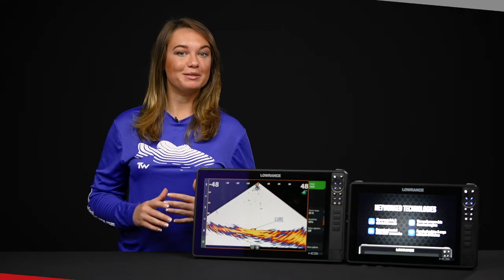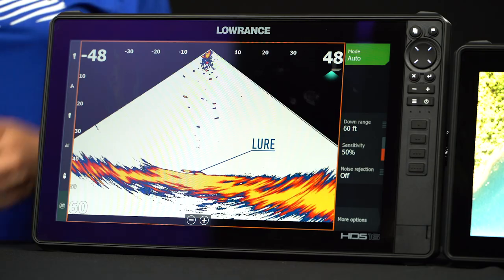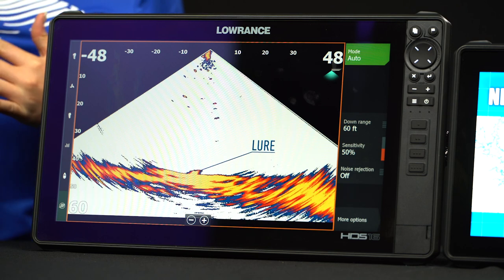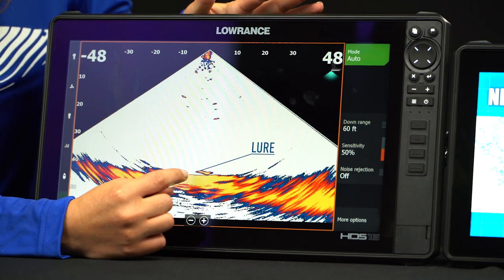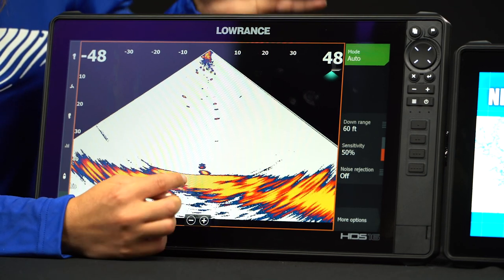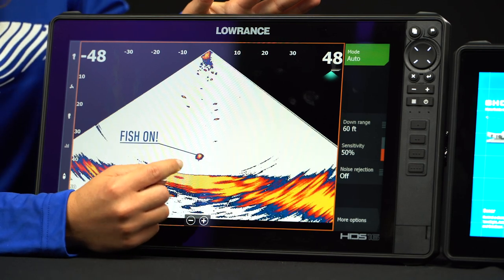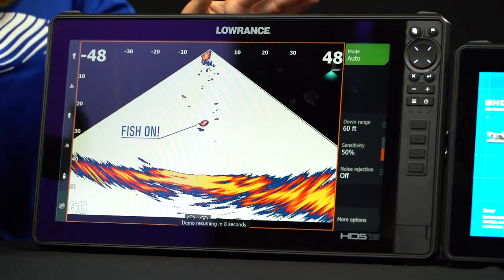Lowrance makes sonar simple with Live Sight sonar. This is going to turn everything into sight fishing. Now you can see fish respond to your lure in real time, which is really cool. You can see right here that you're showing your lure at the bottom, you can see what it's doing, you can see if you're hopping it off the ground like it's showing in this example. And then you can see the fish actually hit your lure and you can actually see it come up to the boat as you're reeling it in, which is really cool.